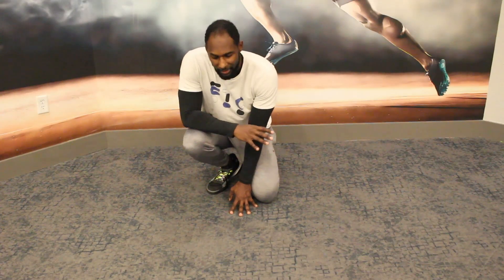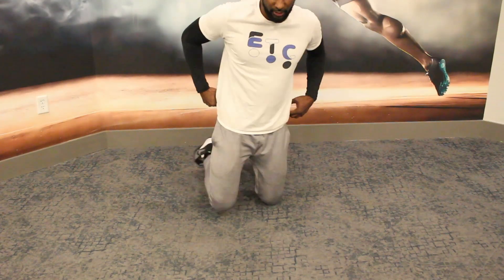Welcome back. Today we're going to learn alternating bring backs — another back workout. Let's just jump right into it.